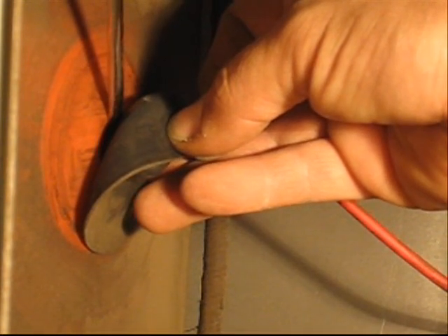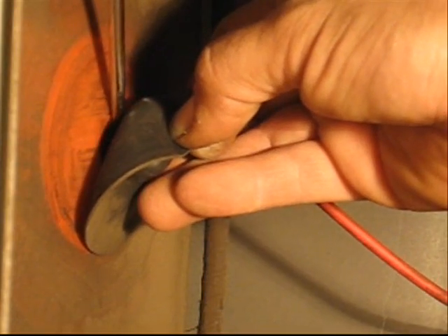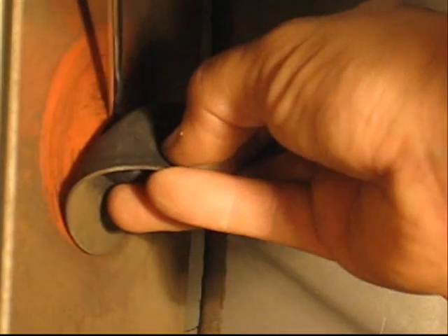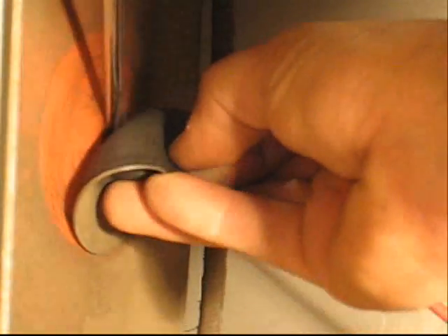You can see the clips in there. Basically, all I'm going to do is put my screwdriver up against one side of the clip and depress it, and unhook it from the anode hole, and then just slide the other side off, and there you go.